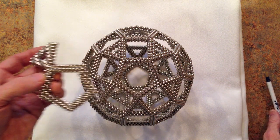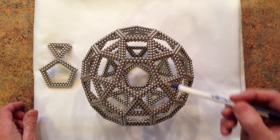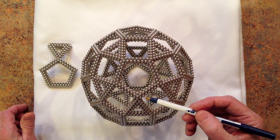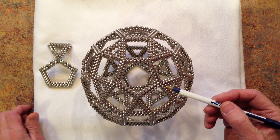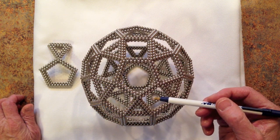The edge length is nine magnets for pentagons — so for this pentagon, counting one, two, three, four, five, six, seven, eight, nine along each of the five edges.